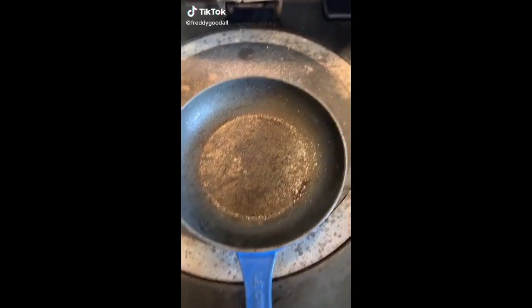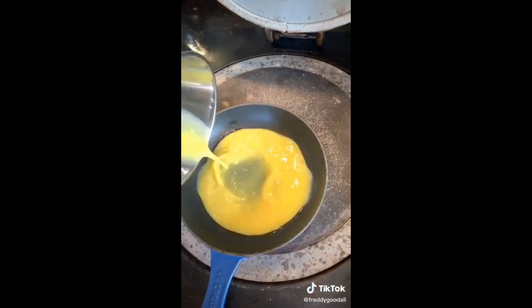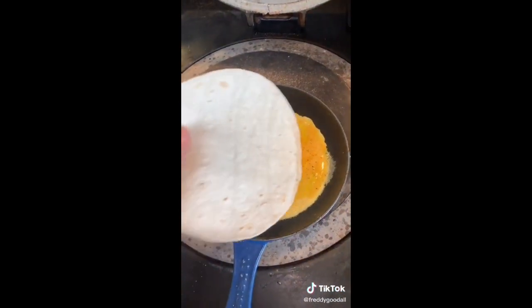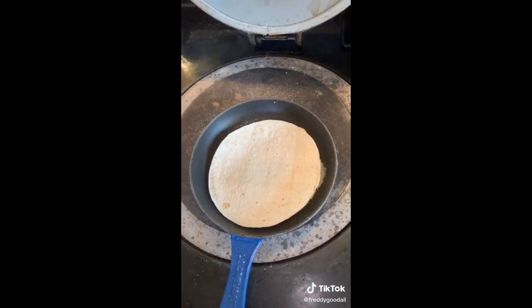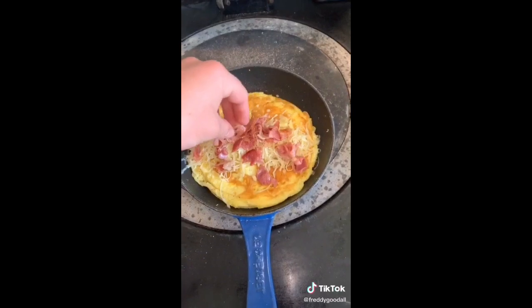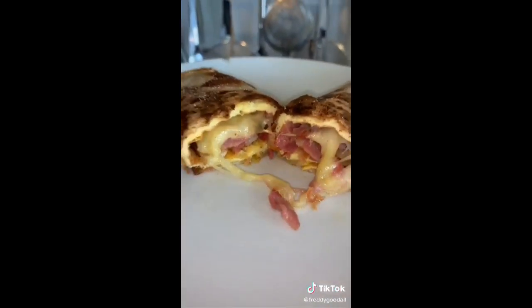I've been seeing a lot of people doing this breakfast challenge so I thought I'd give it a go. Grab two beaten eggs and into the pan. Season with salt and pepper. Just as the eggs are about to be cooked, throw on the tortilla and flip it. Some cheese, some bacon, mushrooms optional. Fold it over — that looks pretty good to me. Enjoy.